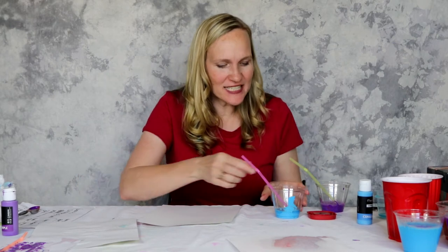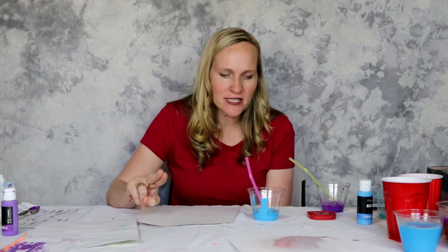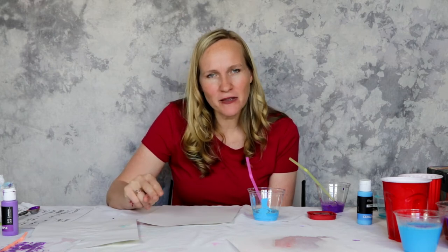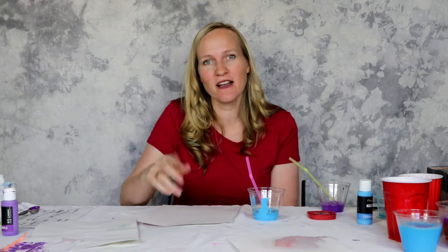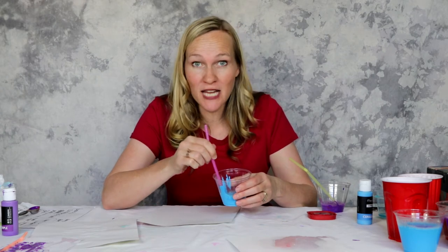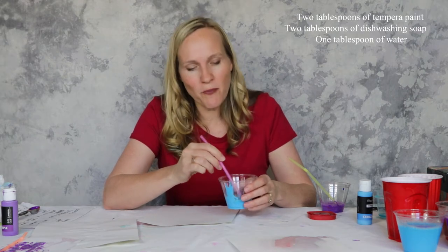So this is a different recipe. It has a 2-2-1 ratio — basically two parts of paint, two parts of bubble liquid, and one part water. You can use two tablespoons, two tablespoons, one — or two teaspoons, two teaspoons, one — depending on how big you want the project to be. What I use here are two tablespoons of tempura paint, two tablespoons of dishwashing soap, and one part water.